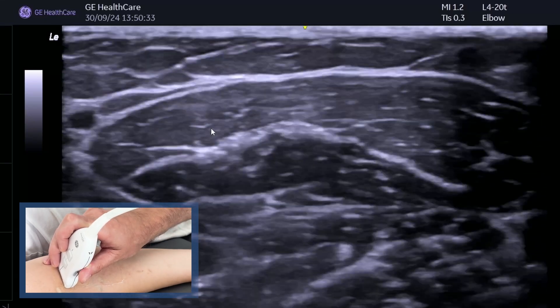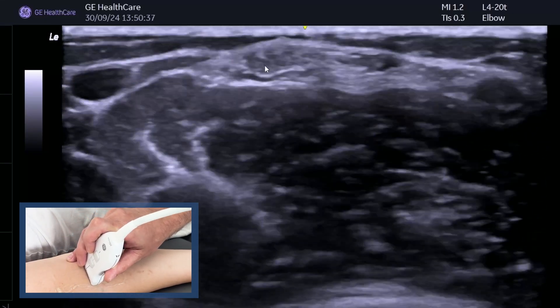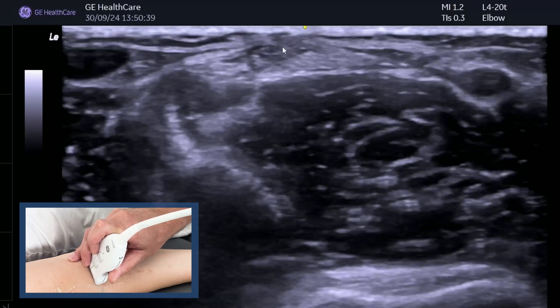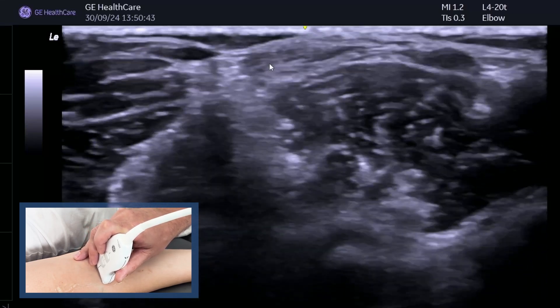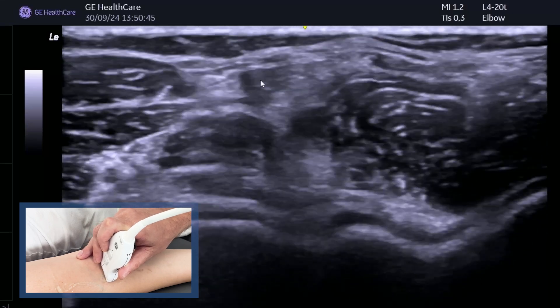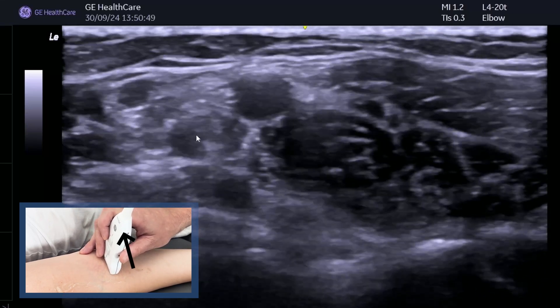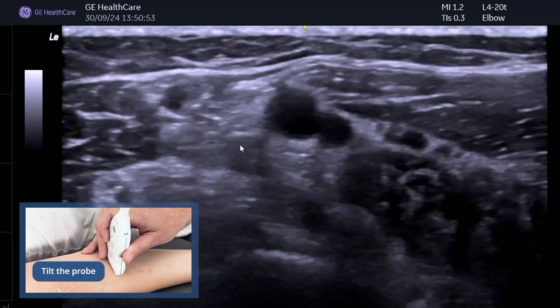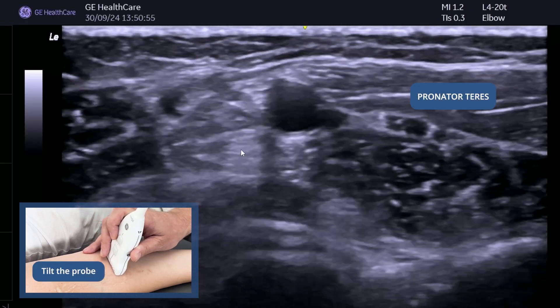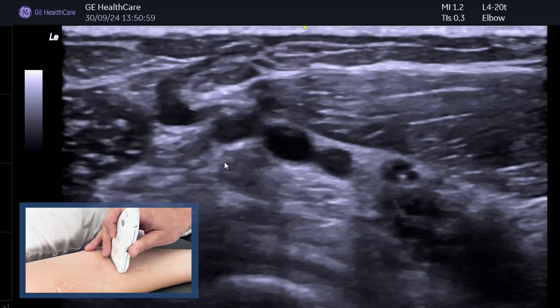Most people do not struggle to see the short and long head forming into the tendon. When you follow it down, just start to move slightly medially and as you do that you'll come to the side of the screen. If you can't find it, you can use your anisotropy to find it — you'll see a nice bright tendon.